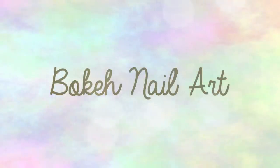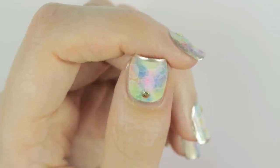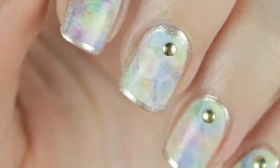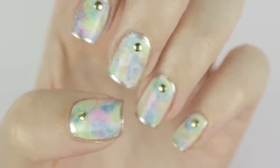In today's video, I'm going to show you how to create a bokeh inspired nail art design. See those translucent circles floating across this video? Those are bokeh lights. They're prominent in out of focus images of points of light produced by a camera's lens. I've taken this beautiful quality from photography and film to create a bokeh inspired design with a watercolor background and gold accents. Keep watching and I'll show you the techniques I use to achieve this stunning manicure.